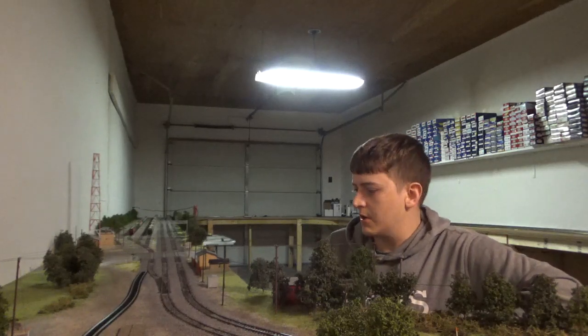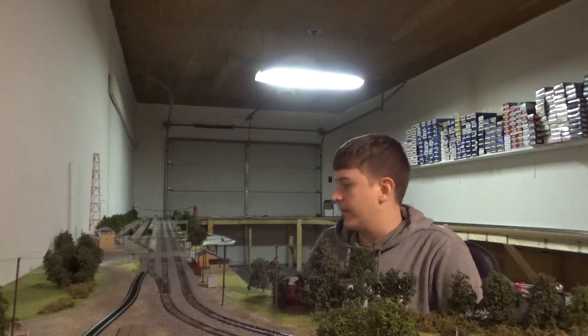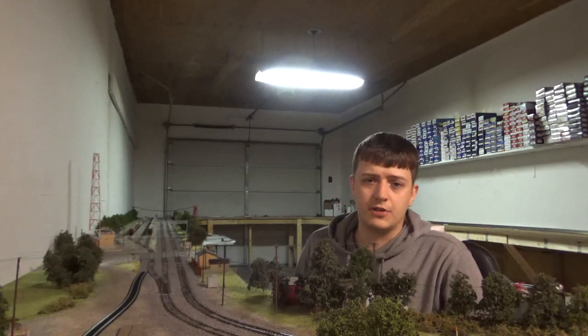Hey guys, welcome back to the Model Railroad. Today we're going to be actually doing some changes out here. I know I promised you guys a Model Railroad video and doing some work out here and we definitely got a little bit of work to do.